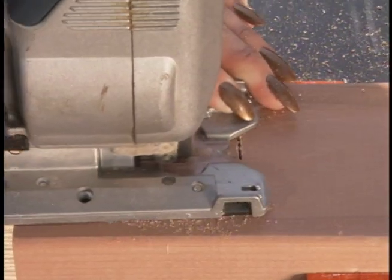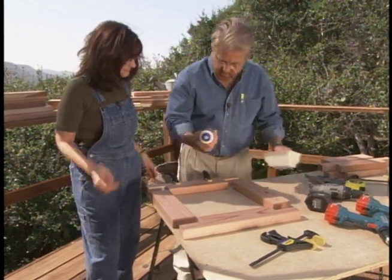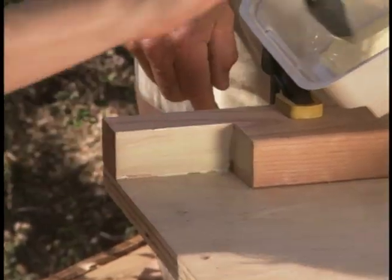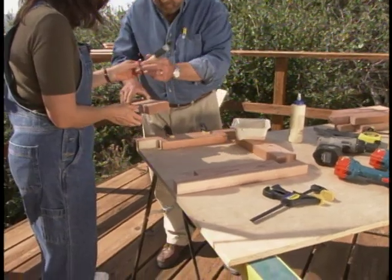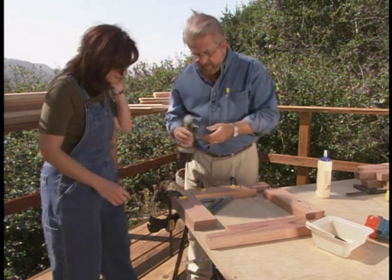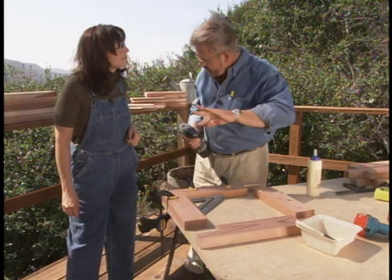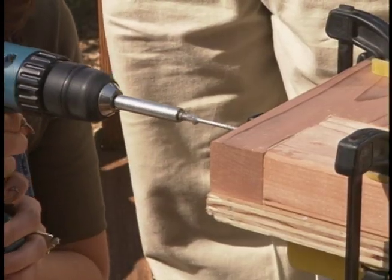Donna uses a jigsaw to cut the notch out, and now we're ready to assemble the end frames. We're going to attach these with both glue and screws. For outdoor furniture, it's always a good idea to use water-resistant glue. I like to put the glue in a small container and brush it onto the surface. After applying the glue to both pieces of wood, Donna places the two pieces together. I check them for square and then we clamp them down. I want to drill a countersink or clearance hole — this will allow the head of the screw to be flush with the surface of the wood. I drill the countersink holes, and Donna follows behind with the screw gun.